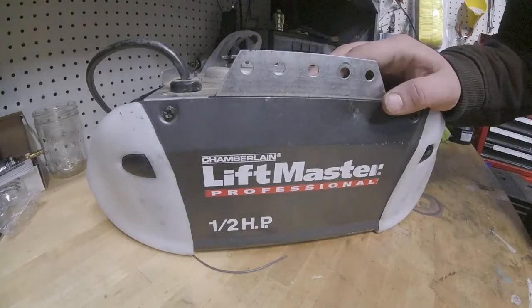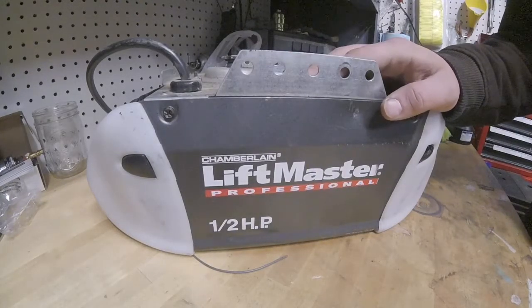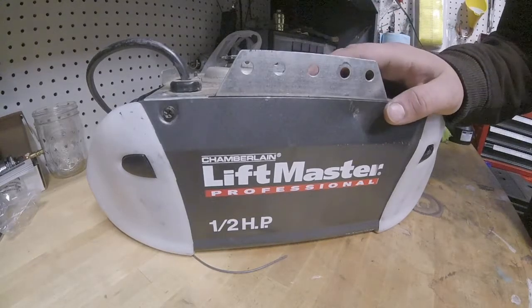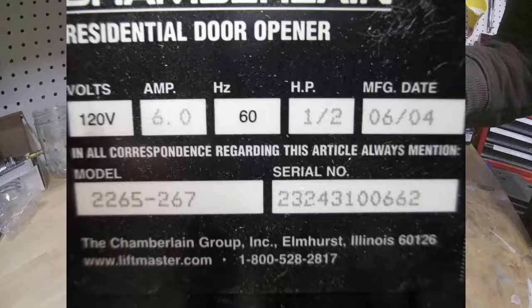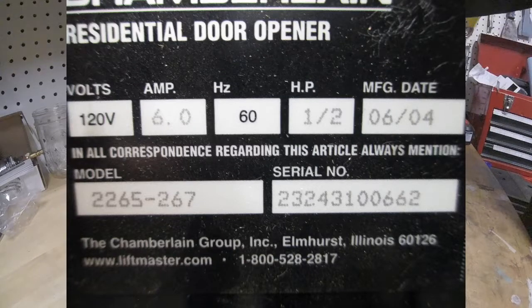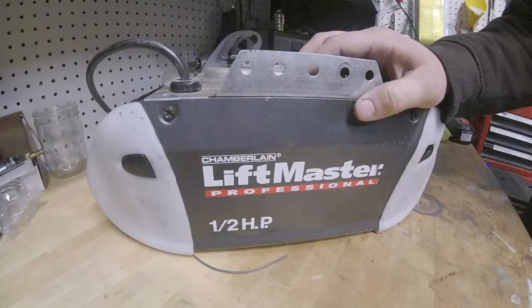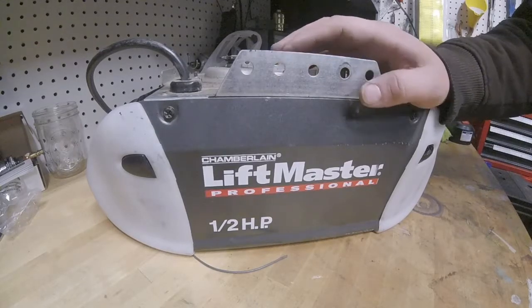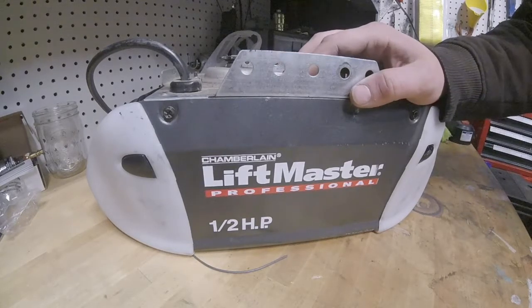Hey there. Today I'm going to be doing a little diagnosis on what's going on with this Chamberlain Liftmaster Professional Garage Door Opener I got from my mother. She had to replace it. I'd gone over there at one point and she said her garage door opener was making funny noises.